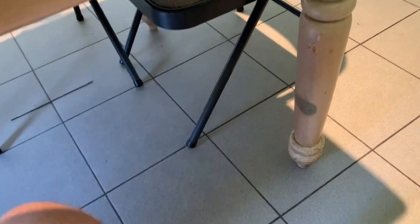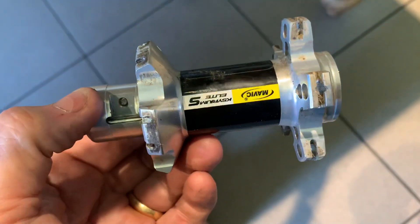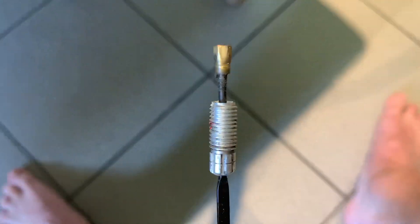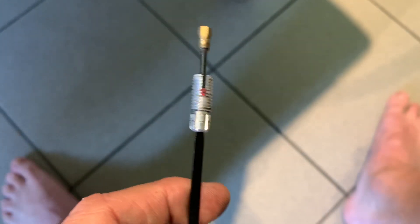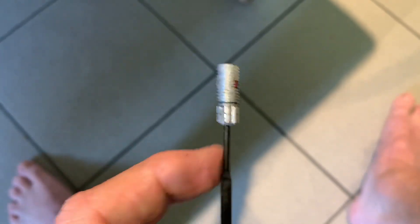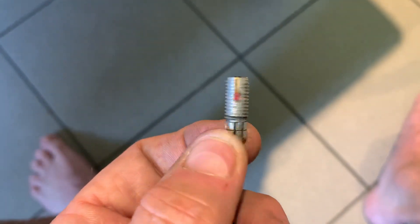I took them apart — here's the hub. And here, like I said, is what the bladed spoke is supposed to look like. It's got a little groove in there, and this slides up and down. I'm not really impressed at all with the nipple tool that goes on here.